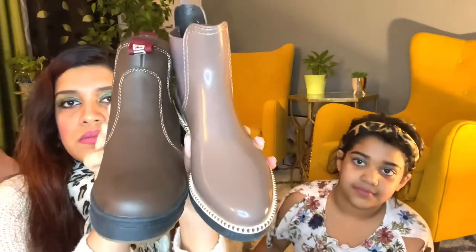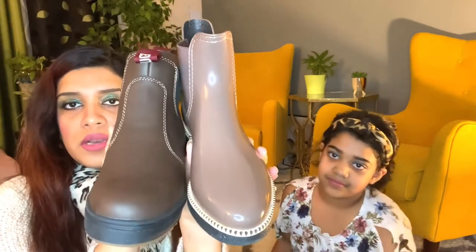Let me show you the differences. There's even a metal thing over here — it's a logo, a lemon logo because the brand is called Lemon Jelly. Yusuf's one is more chocolatey brown and her one is grayish brown. Zainab's one is 100% waterproof but it is not actually a winter boot — this is a spring or fall boot. Look at the sole: wonderful, it has very good grip as well. She likes this design.